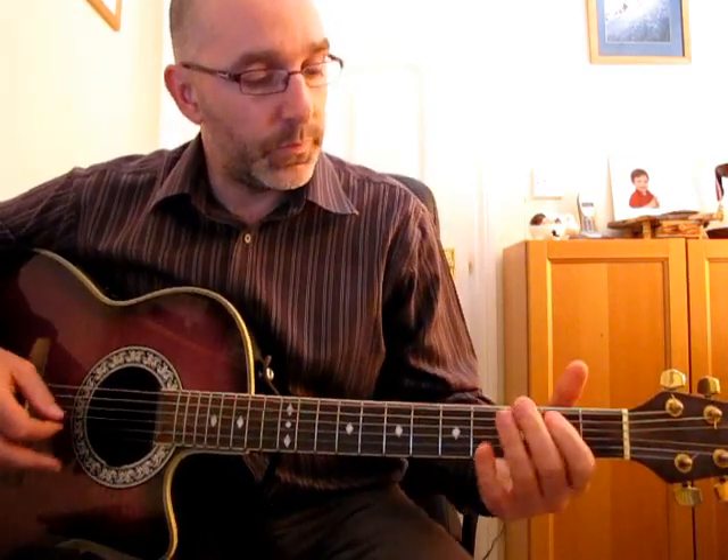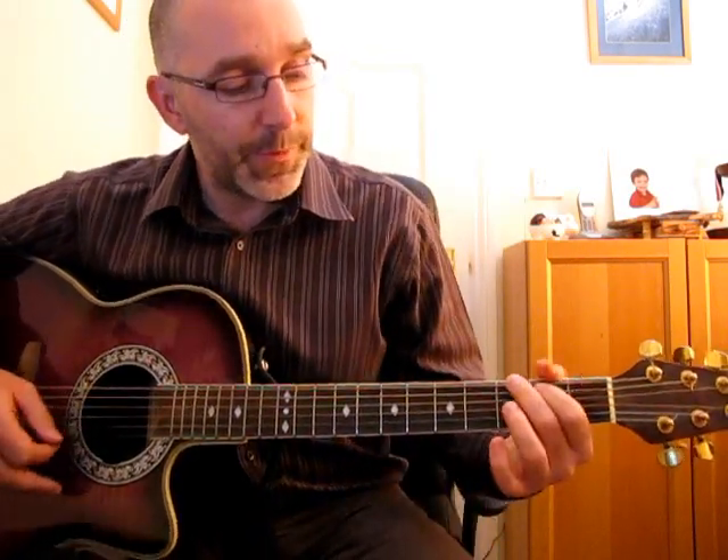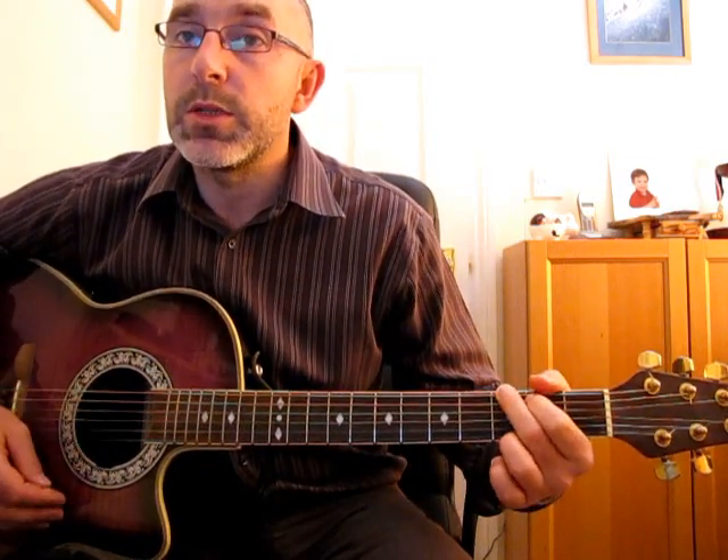It's the same the whole way through. So just a quick recap: tune the guitar down one whole step. The chords are G, C, back to G, E minor, A minor, C, back to G, C, D, G. All very simple — yeah, that's it.